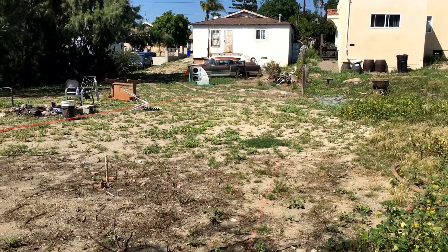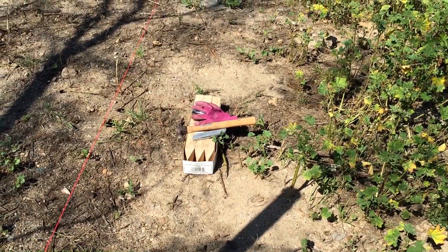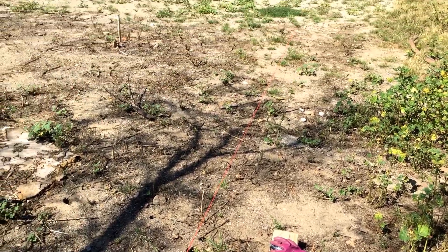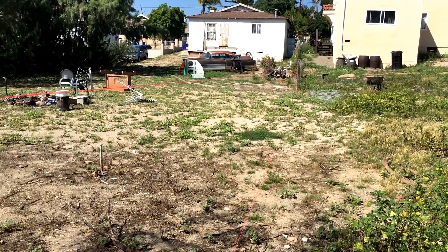I got a straight line and I'm going to put some of these stakes every five feet, because that's where I'm going to put my fence posts. I'm going to measure those out with a tape measure and get it started now.